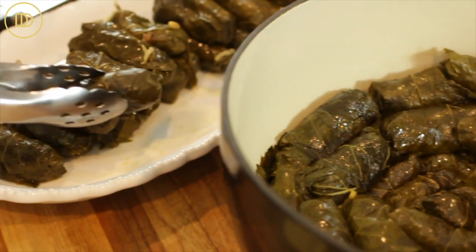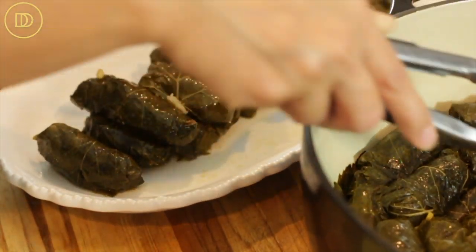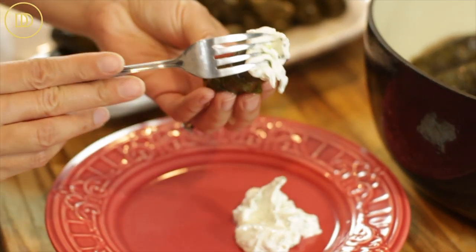If serving right away, transfer them onto a serving dish once they've cooled down. If reheating the day of your party, put them on the stovetop — if there's no liquid left, pour about a cup of chicken broth in and let it simmer on very low heat until warm. These taste very good warm, and all those instructions will be in the e-book. Make some tzatziki because these are amazing with tzatziki.